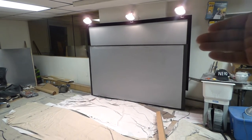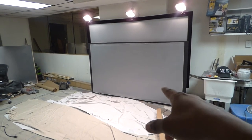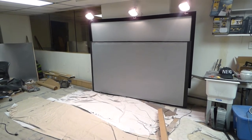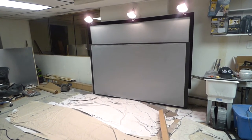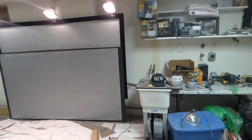Mind you, the screen I have upstairs is a fixed frame screen, so of course it's going to be flat because there's a suspension system in the back that expands the screen. But here, this screen doesn't have an expansion system — it's just stapled down to a frame made from four-inch-wide strips of wood.